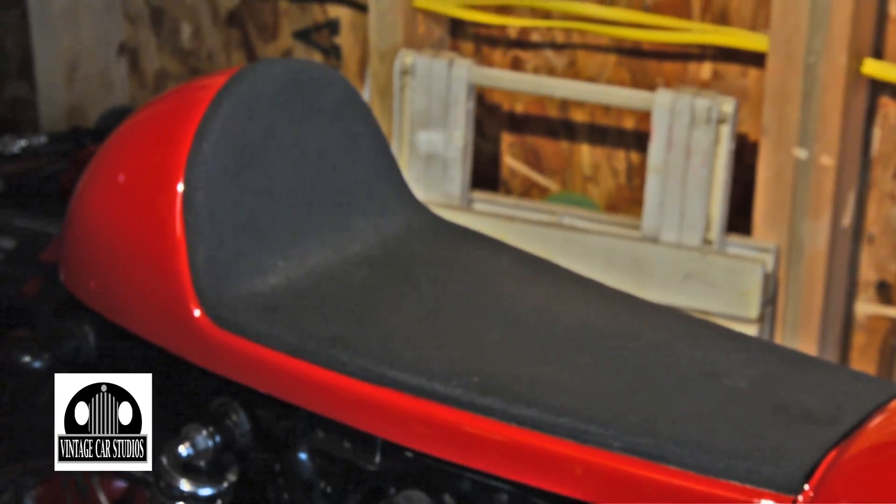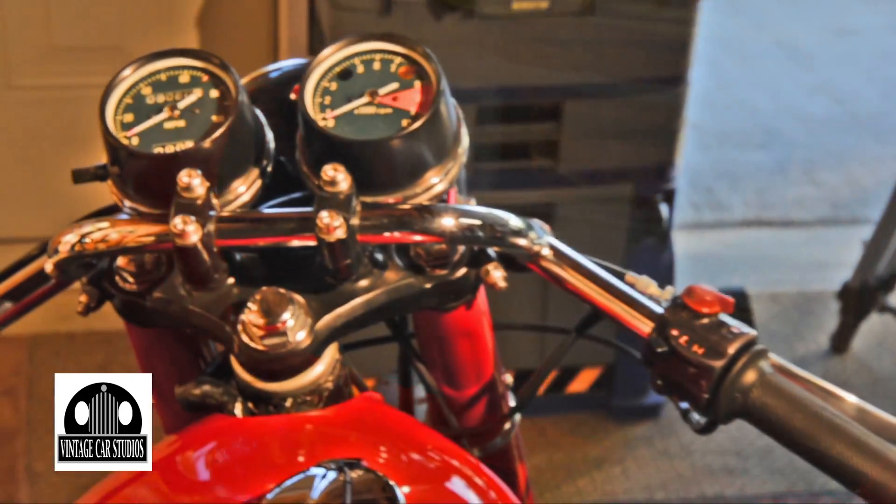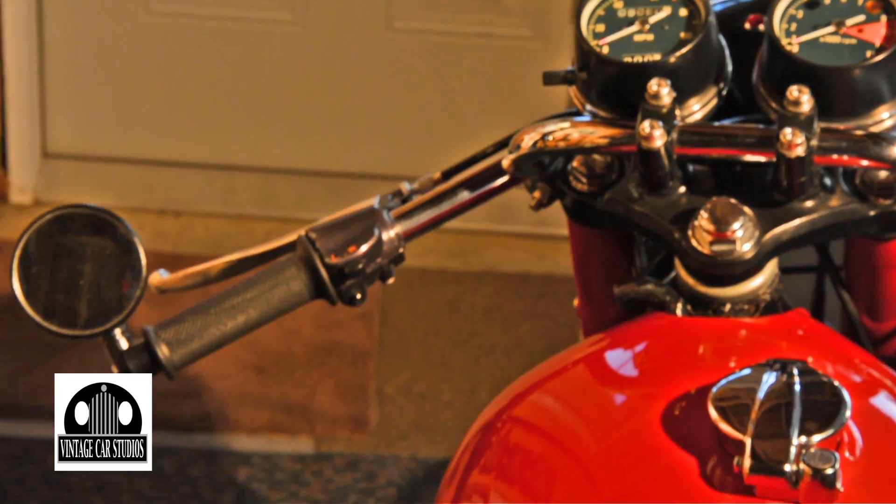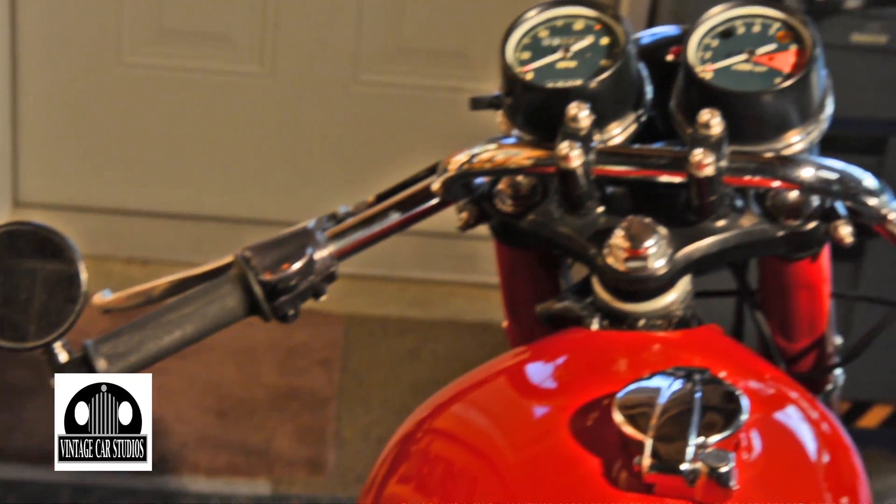These handlebars aren't original, are they? No. They're what they call cafe racer handlebars. They're dropped down from the originals — quite a bit lower than the original ones.